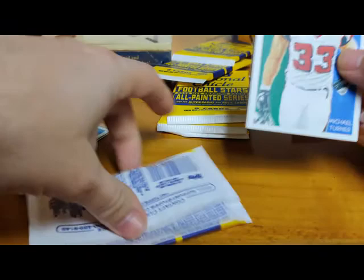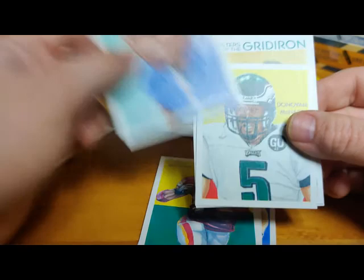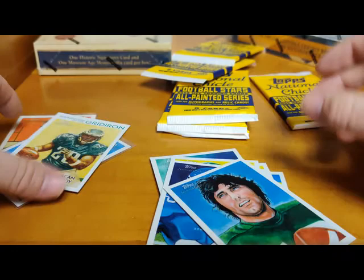Michael Turner, T.J. Houshmandzadeh, Clinton Portis, Akeem Nix rookie card for my Giants - he had a good career. McNabb again mini. LeSean McCoy - Youngsters of the Gridiron. Julius Jones. We'll sleeve up that McCoy too, and Joe Namath. Since we know McCoy's in his rookie year, that's an insert for it.